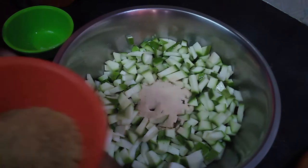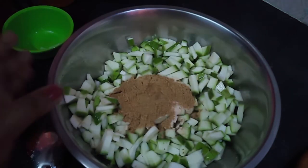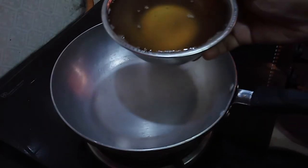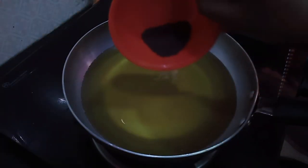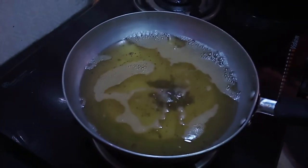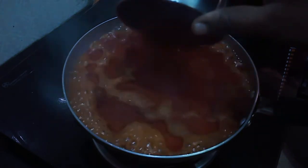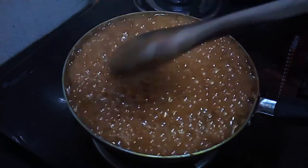Add a fine powder to make a fine powder — it will taste good. Keep it on medium flame. Add 50 grams of coriander and 50 grams of chili powder. Let's add the color to the mix.